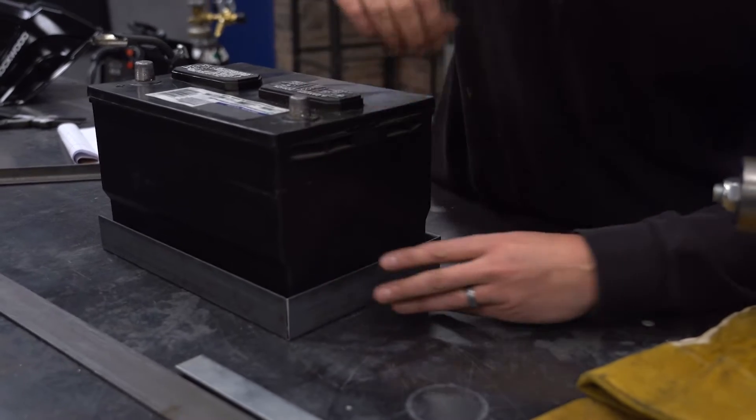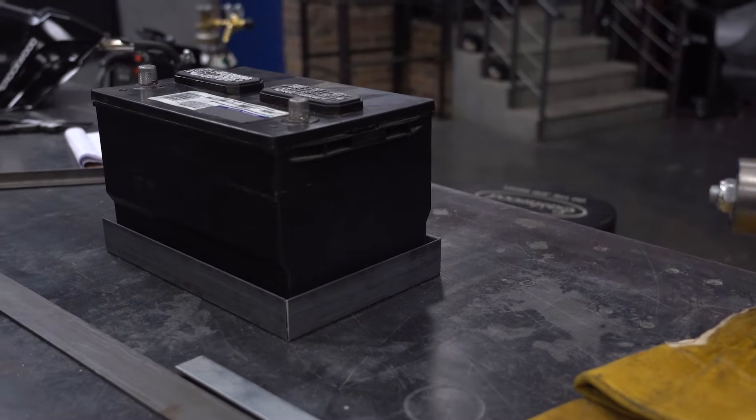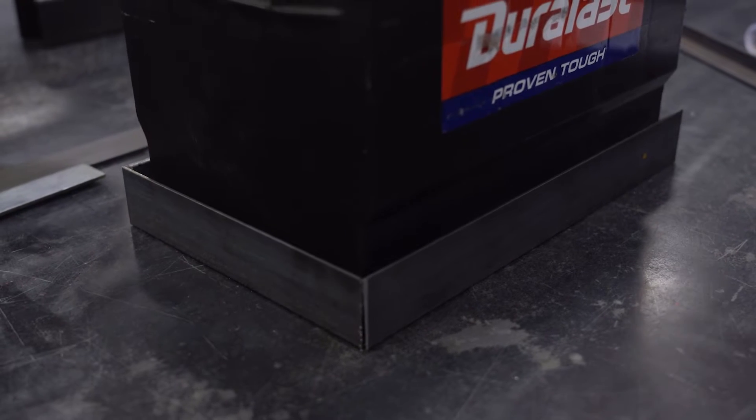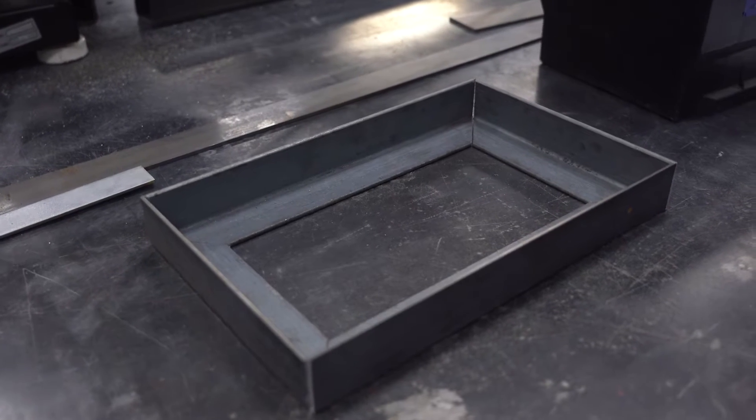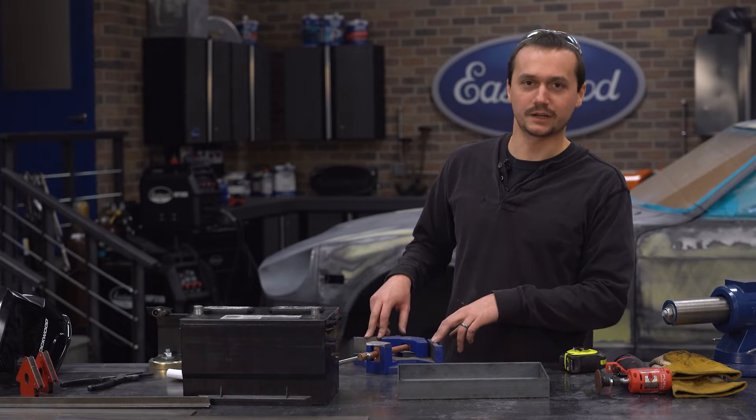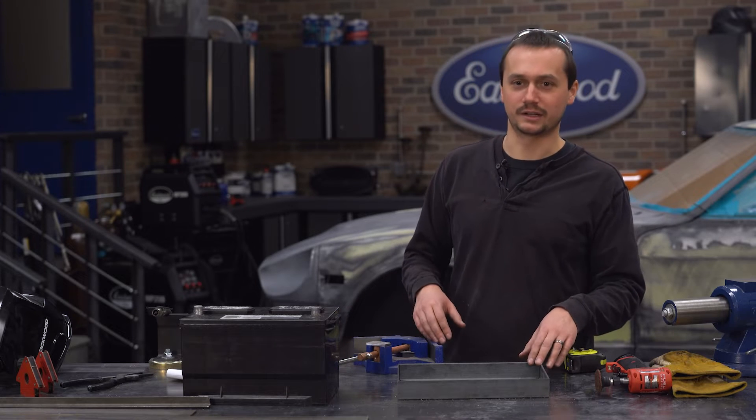Our lengths are pretty consistent. We've got everything cut — the whole base is 11 and a half by 7 and a half, just like we were hoping for. With the material thickness factored in, that gets us to the size of the battery and it should drop right in, nice and tight. We're going to use the welding vise to make sure everything's square, then get this welded up.